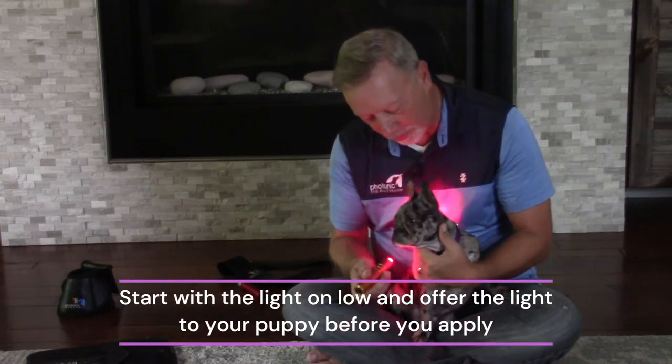Then just maybe on the back of the head we're going to do some introduction — our opening points for her. And when the light starts working, we'd be looking for some lick and chew.